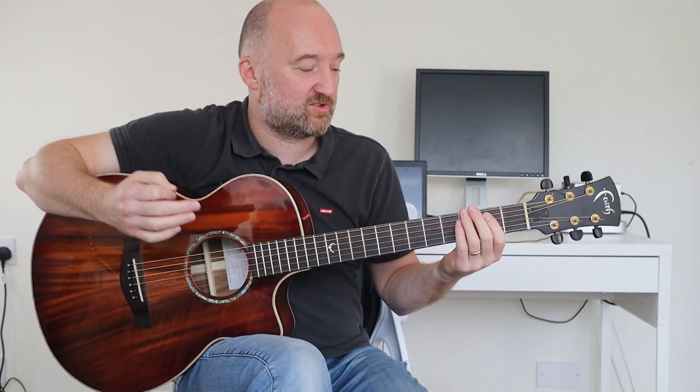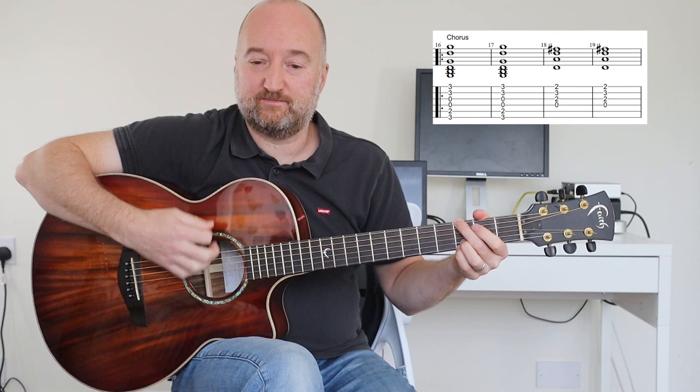Now the chorus is two bars each of each chord, but you're going to play G, D, A, B minor. That's it. And then you're going to tag on an extra two bars of B minor as a kind of filler, right? And you do that at the end of each chorus. So if you play the chorus twice, you'd play G, D, A, B minor twice, and then the extra two bars of B minor. So the chorus.